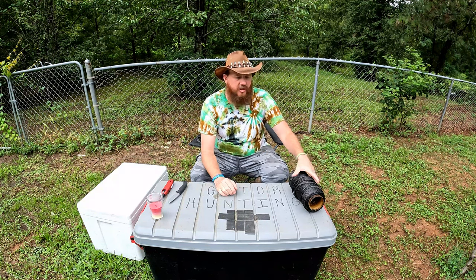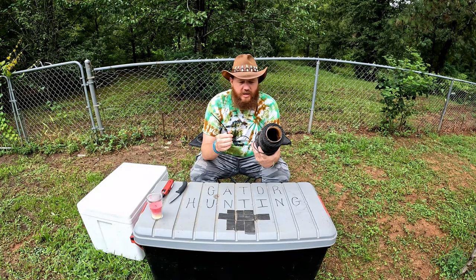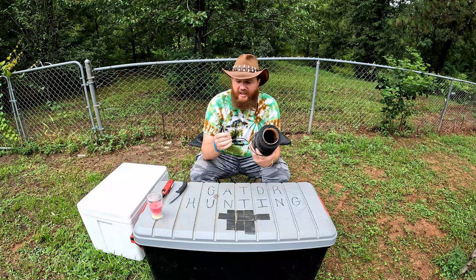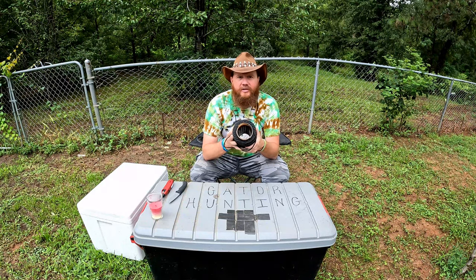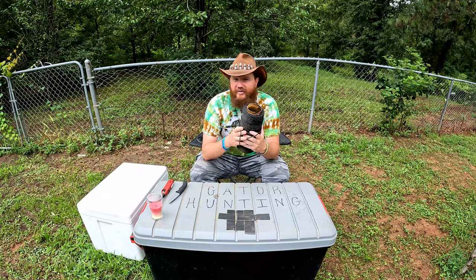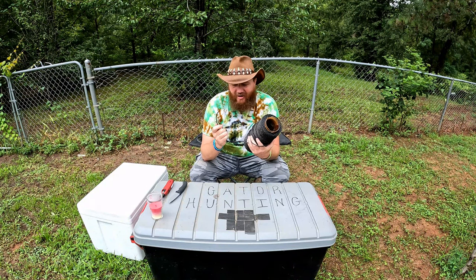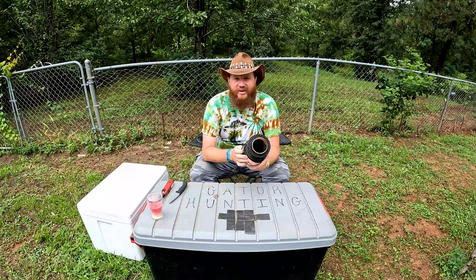The first thing we're gonna do is get started with the line. This is number 120 tarred braided line — it's good for 1,100 pounds. I buy it usually in bulk. There's a company in Louisiana called Nets and More; you can look at their website, I'll probably post it in the description below. Ever since I've been gator hunting that's where I buy all my gator hunting stuff. They don't sponsor the video but they are awesome and I've been using them pretty much my entire gator hunting career.